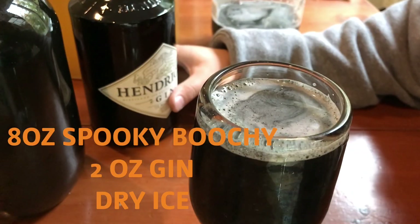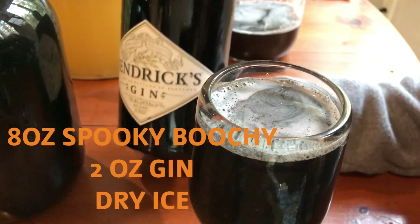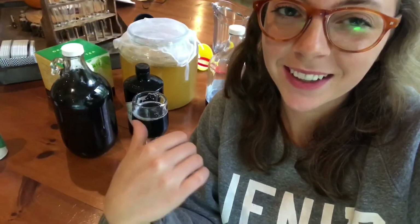Use 4 to 8 ounces of your activated charcoal kombucha and then 1 to 2 ounces of your favorite liquor. I hope you enjoyed this little kombucha hack. That's so fun. I can't wait to serve that to people and see their reaction.